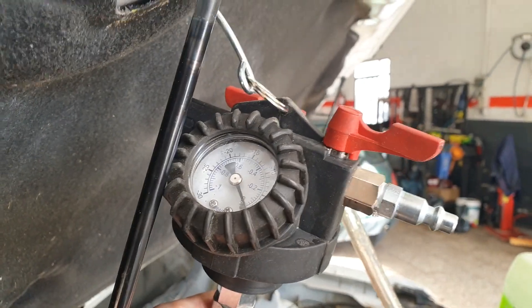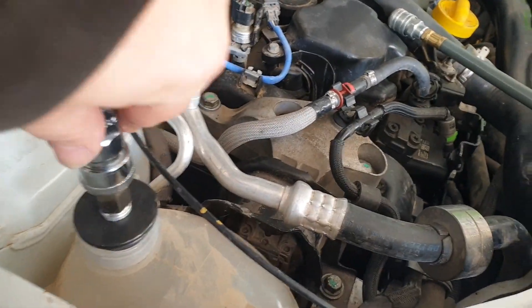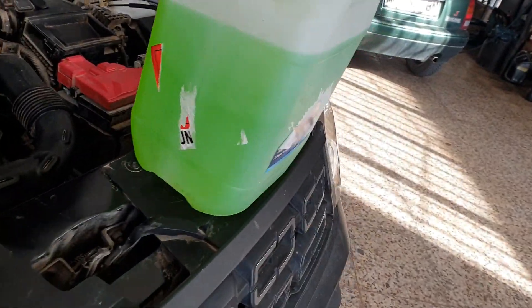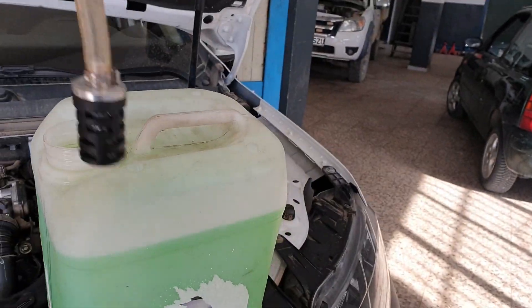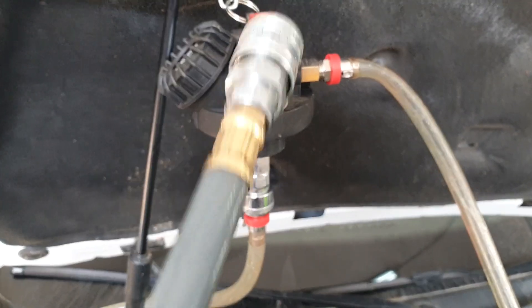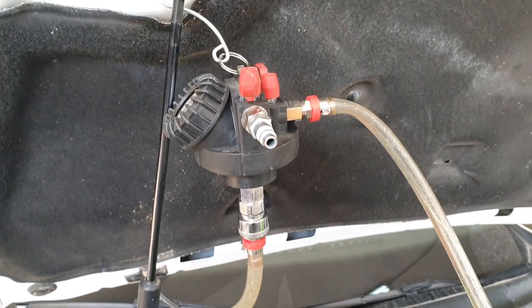I'll show you the setup and take you through the process. Here's my setup — a little valve here that goes onto the expansion tank, and then when we're ready to draw in, that will go down into the coolant.